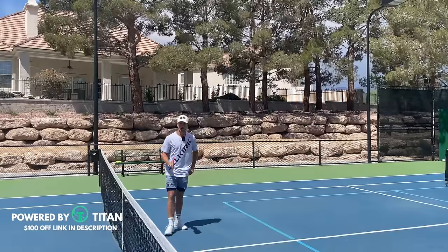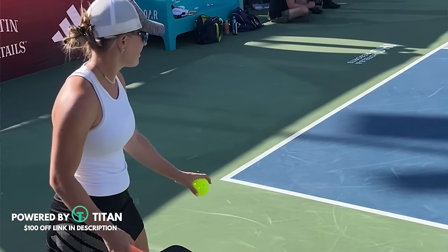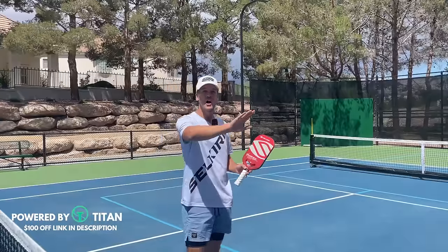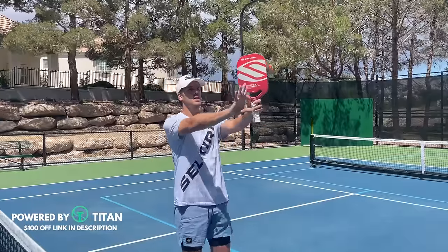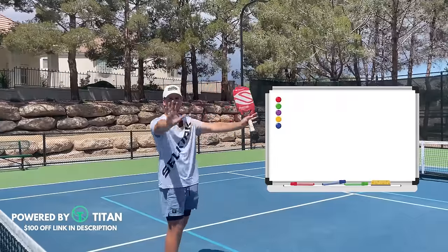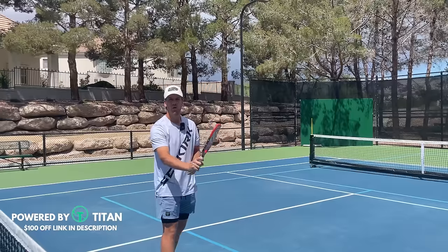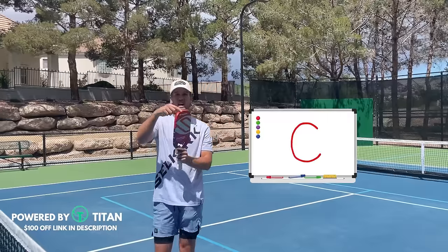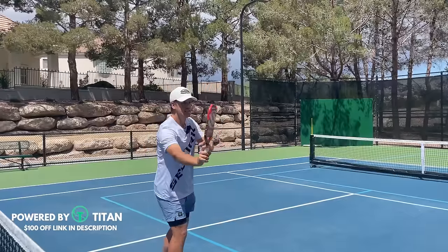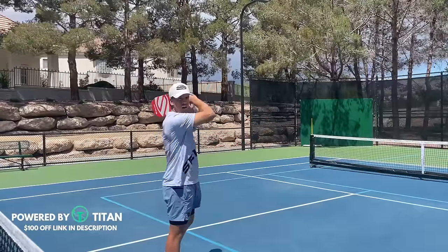Now that we have the footwork and the correct grip, it all comes down to the actual motion. Your motion is going to be a normal topspin serve. The motion starts by drawing a C — imagine a big whiteboard right here to the side of you, in alignment with the side fence. You're going to draw a C on that whiteboard with your paddle, specifically with the outside edge of your paddle. So with this outside top edge, you draw that C motion, and then finish it off with a Nike swoosh above your shoulder.